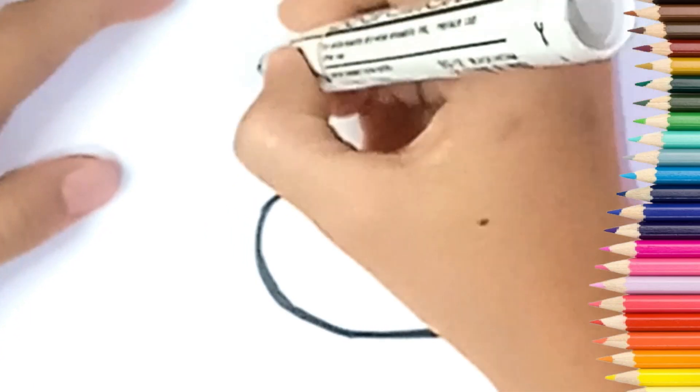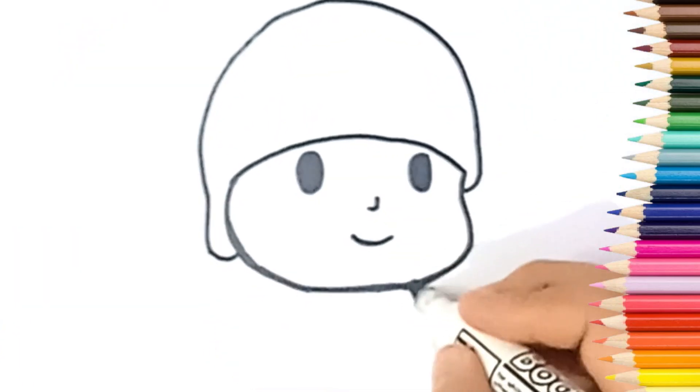Now we draw the hood of his head. Then move on to the body.